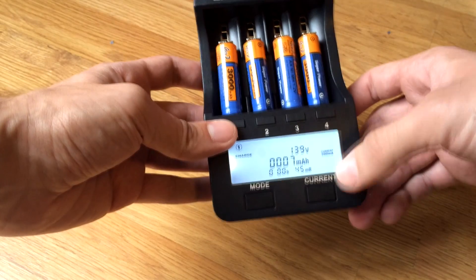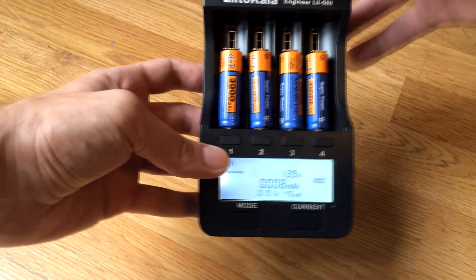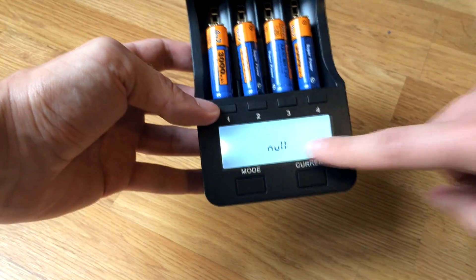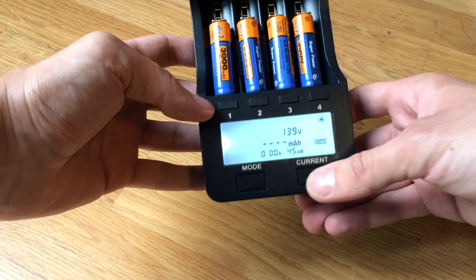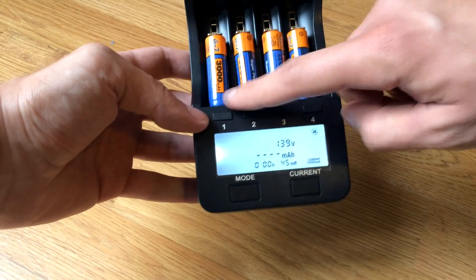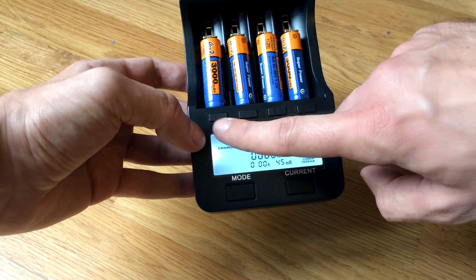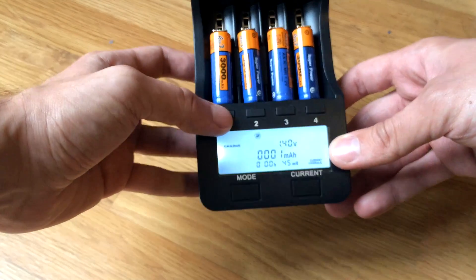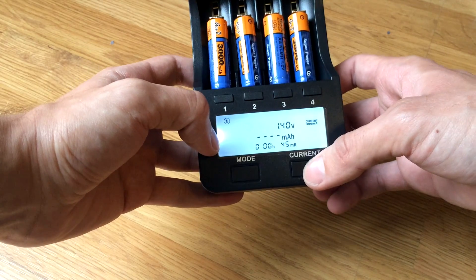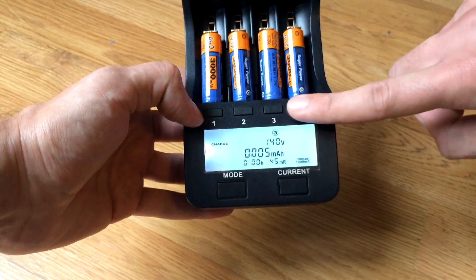One important thing to know: you can change the charging current, but the charger operates this way — you need to shut it down and turn it on again. When you turn it on and it starts charging, in the first eight seconds, if you press the current button you can change the current for all four channels. After the eight seconds have passed, you can change the current button only for the selected channel. By pressing the mode button I can change — for example, channel one is 500 milliamps but the others are 1000 milliamps.